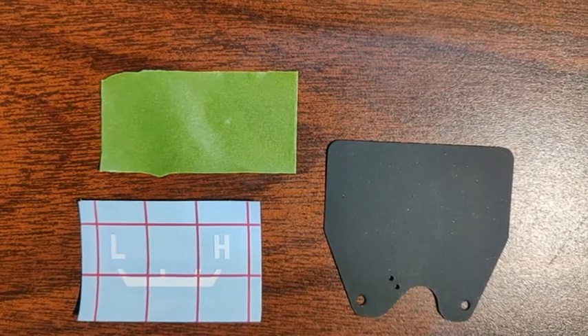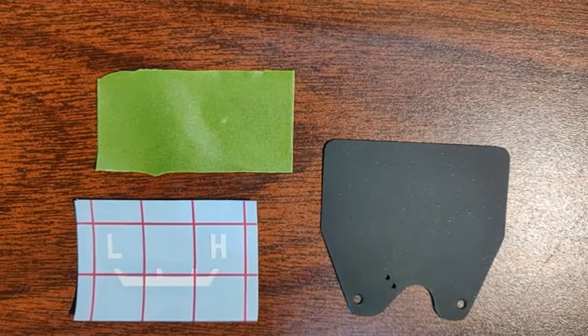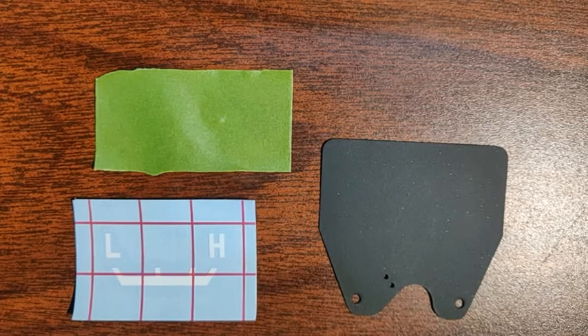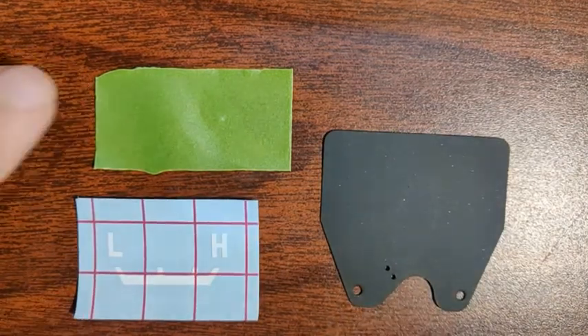This video is going to show how to put the decals onto the gauges for the FJ40. The three things you need are a faceplate, the decal, and a piece of tape.